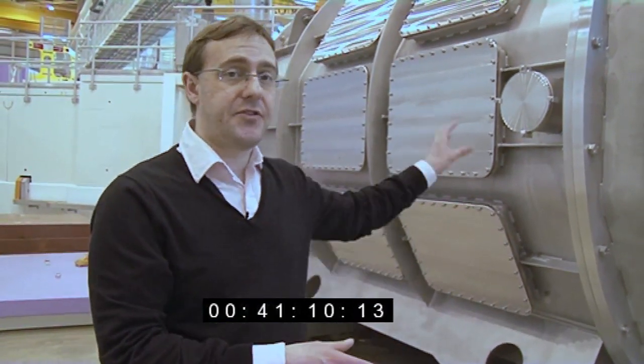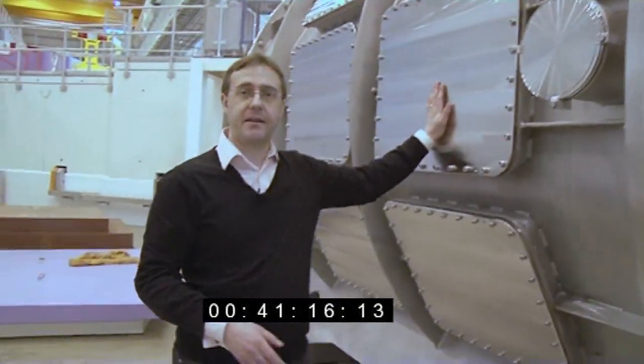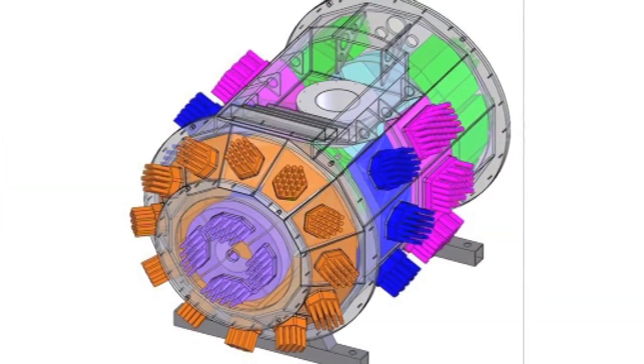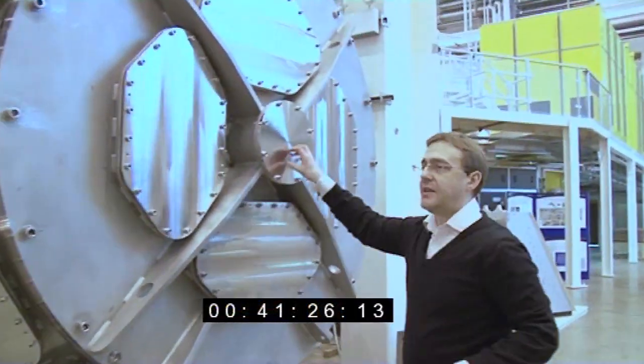This has just arrived from Spain. Each of these ports on the side here will have a detector bank inserted, and then the whole lot will be lifted and placed into the beam line. The neutron beam will travel through the center here.